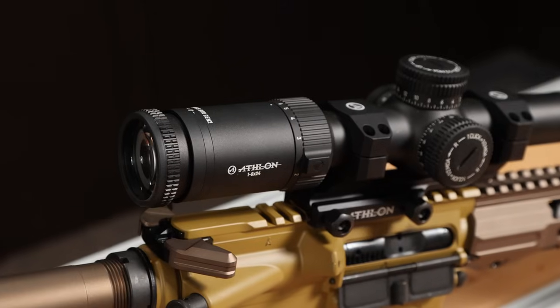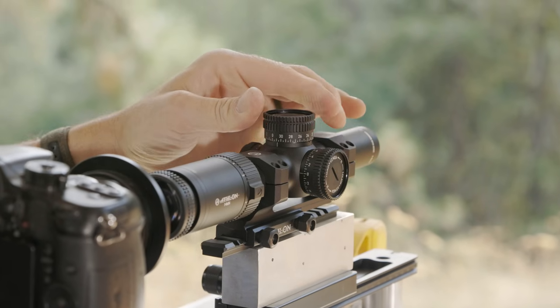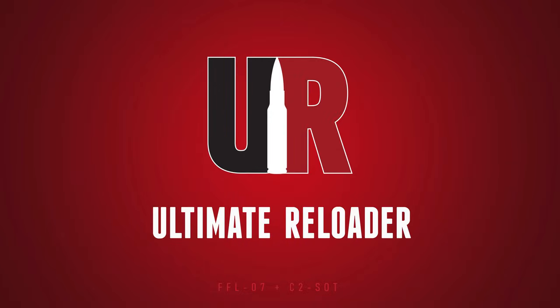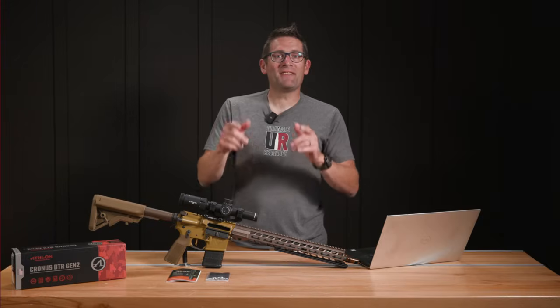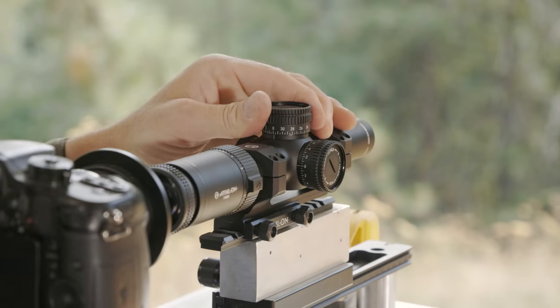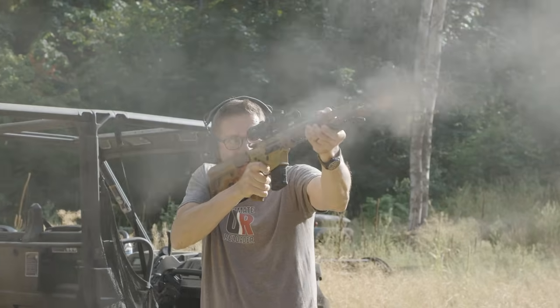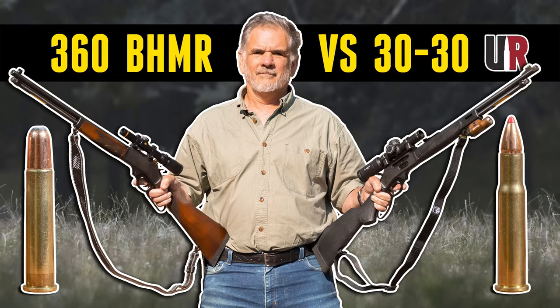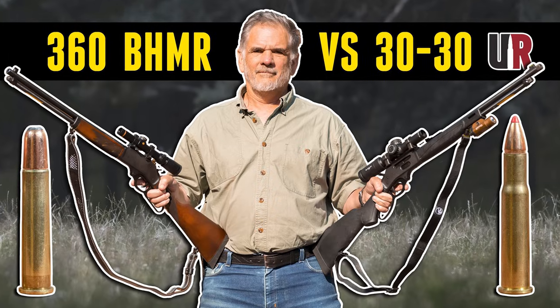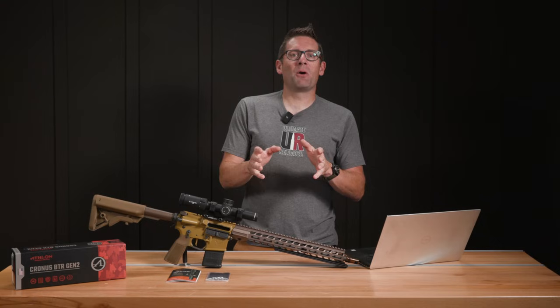In this video, we're going to take a look at Athlon's flagship LPVO scope — it's the Cronus 1-6x24. Hey guys, Gavin Gu here from UltimateReloader.com. I'm actually the second person on the Ultimate Reloader team to work with the Athlon Cronus 1-6x24. Guy actually took the lead when he put it on our Henry X Model 3030, so here at Ultimate Reloader we already unboxed the scope.